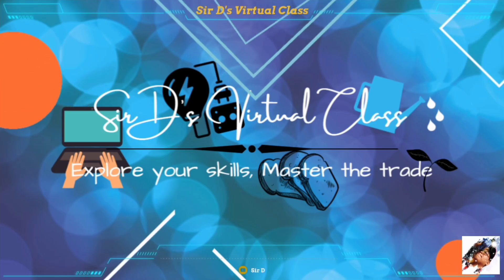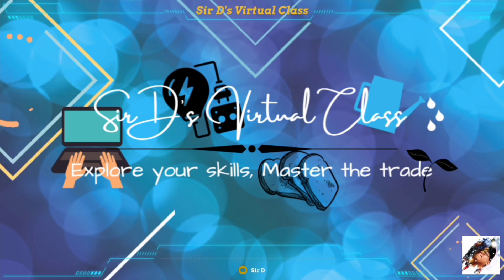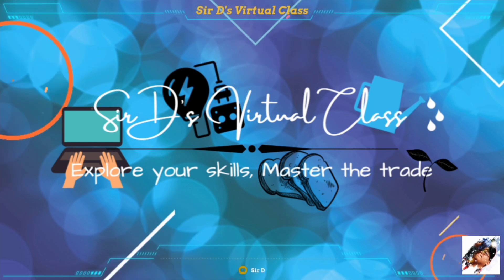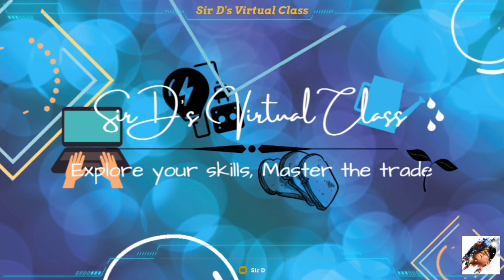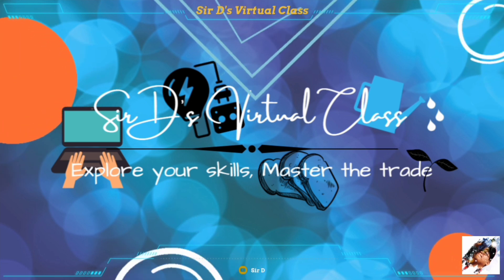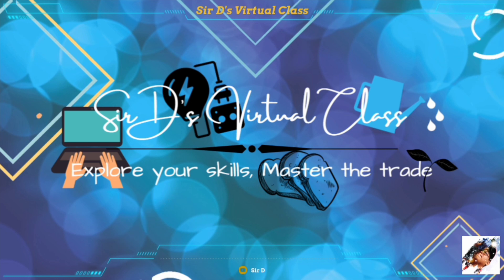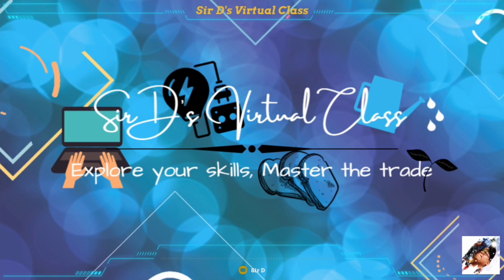That ends our lesson for today. I hope you have learned something valuable in this video. In our next video, we will be talking about MELC LO2: request appropriate electrical supplies, materials, and tools applicable to a specific job.